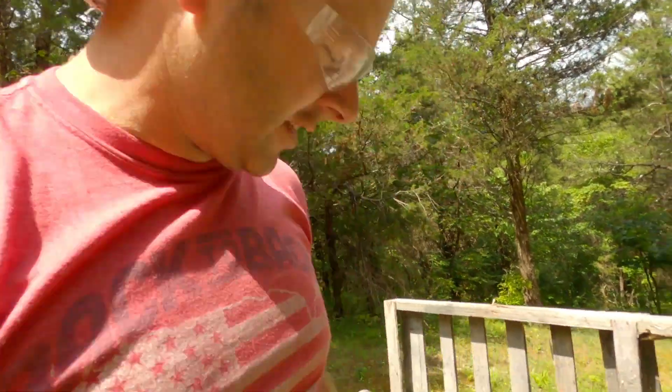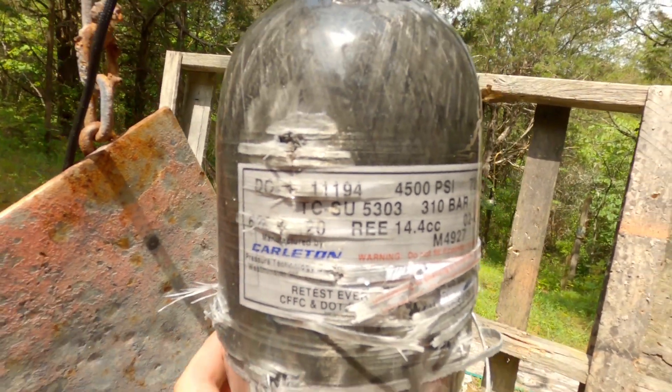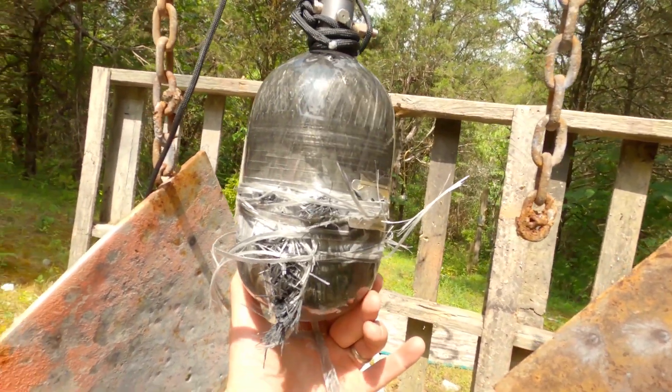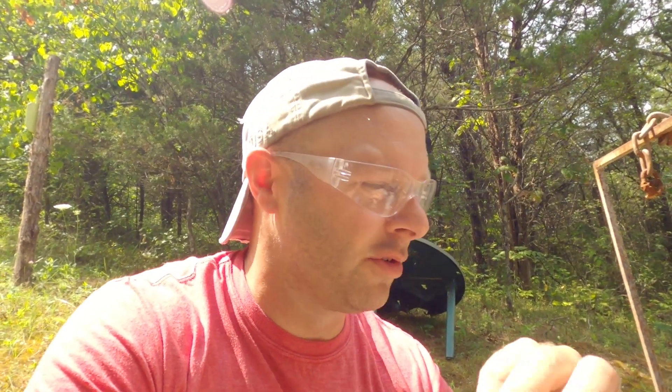The tank didn't hold a candle to the 5.56 — it's absolutely wild. We got a couple more holes in the front, and when you turn it around to the back side it's just annihilation. That green-tip barely made the thing move, so it might have just zipped straight through with that steel core.